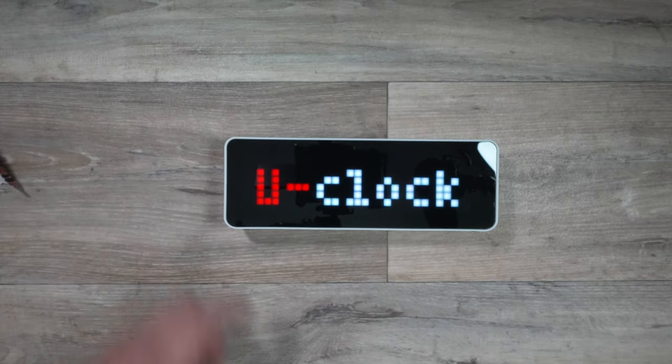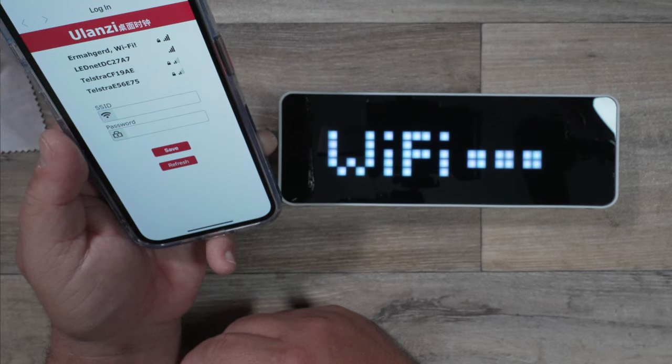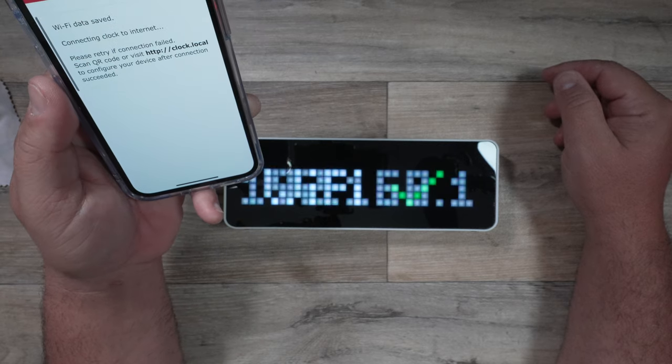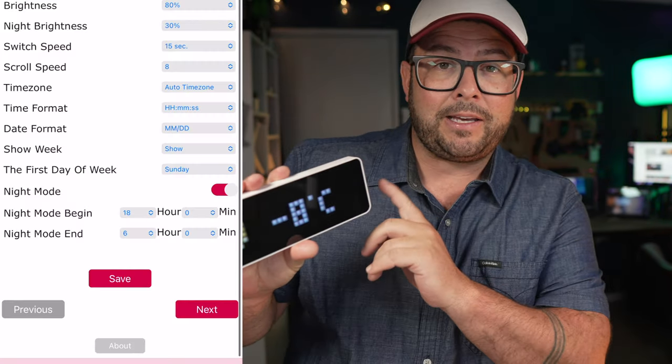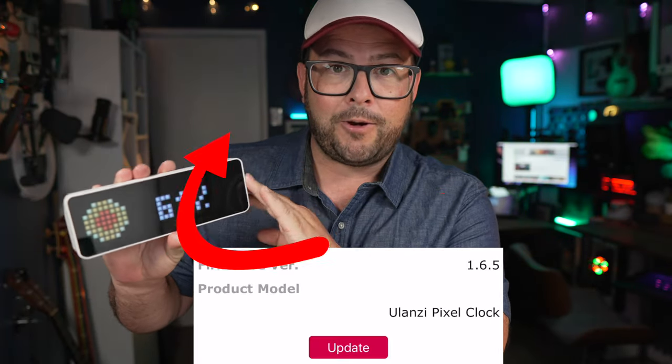Do I know how to do that? No, but I'm willing to learn. When you first power this on it gives you an IP address — use your phone to type it in and connect it to your Wi-Fi. When you go back to that IP address you can unlock so much more. What makes this clock especially awesome is that they can update things on the back end, so you don't have to worry about upgrading the hardware — you can just update the software.